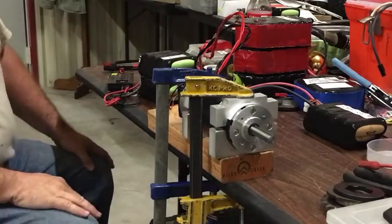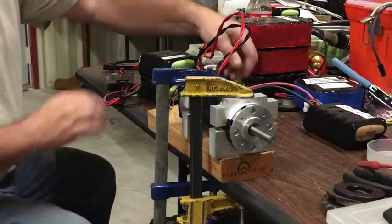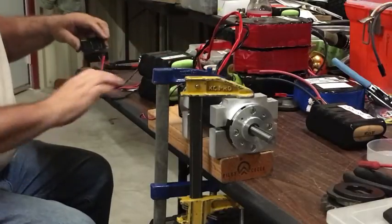So all right, it runs at 48 volts and it blows up anything you attach to it, but it's fine. There goes the fan — the fan runs at 48 volts also.